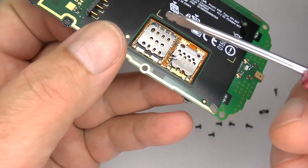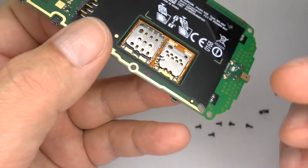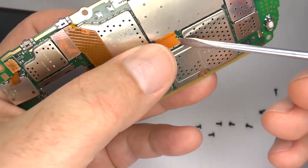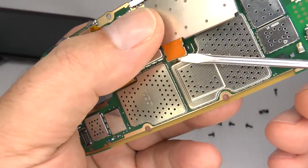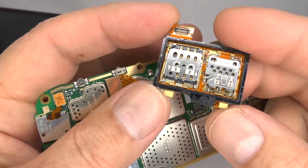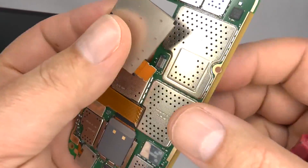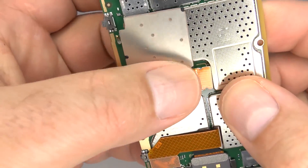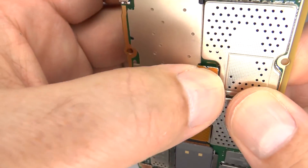If you need to replace the micro SIM or SD tray, gently disconnect the flex cable, then take your replacement, line that up, and plug it in.